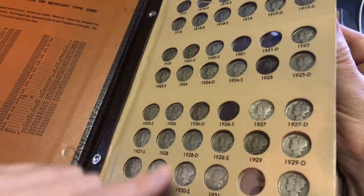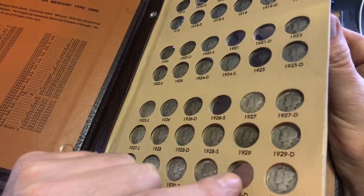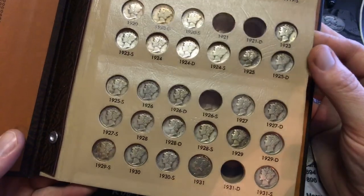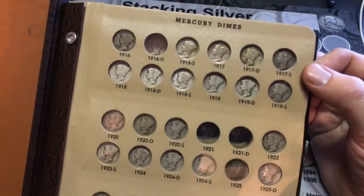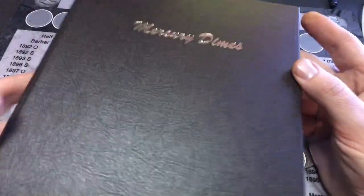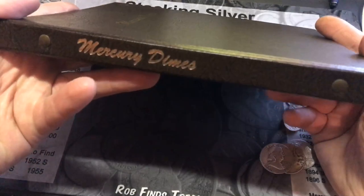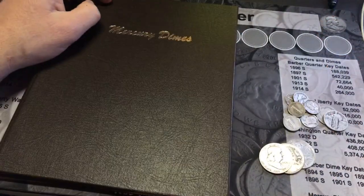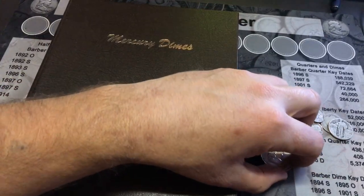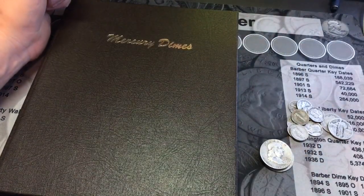So all in all for the Mercury dimes, I just need five more. I might have to get on eBay and see what these run, but either way once I get those this book will be done — can't wait to get another one of these albums filled up.